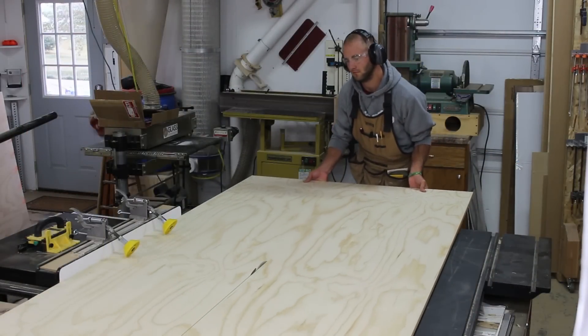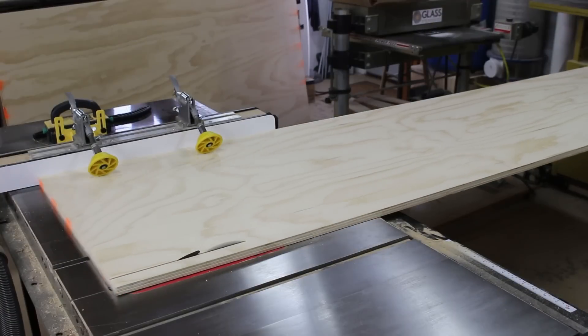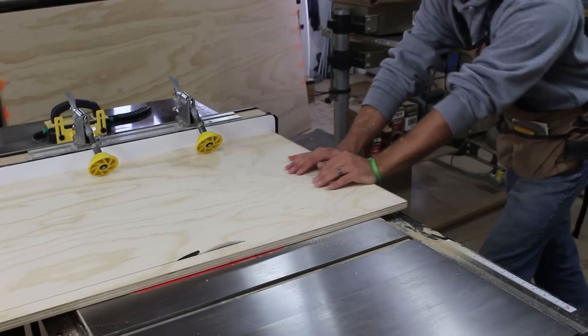I start out by cutting three-quarter inch plywood to width at the table saw. These parts will make up the carcass and internal dividers. The yellow wheels on my fence are called board buddies — they help keep the stock tight against the fence.